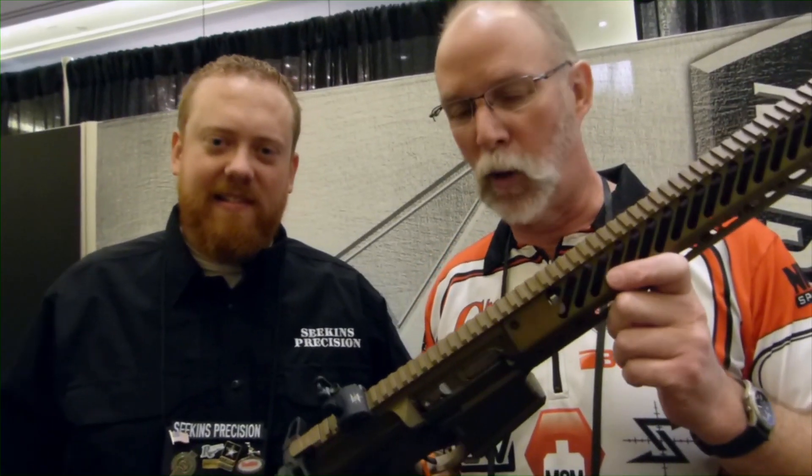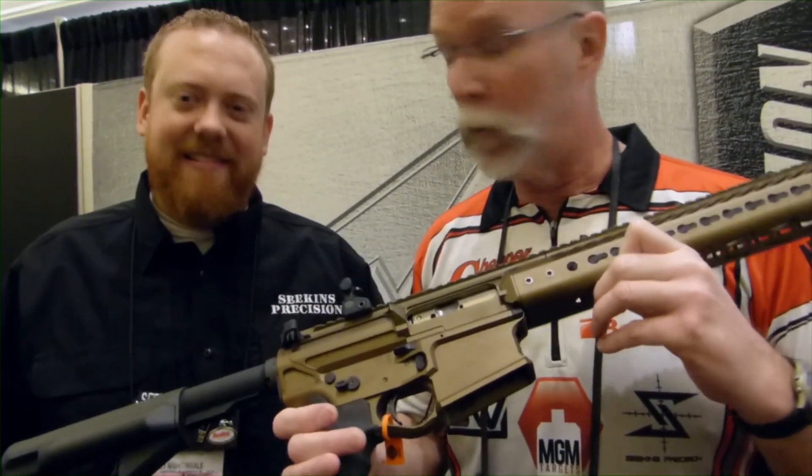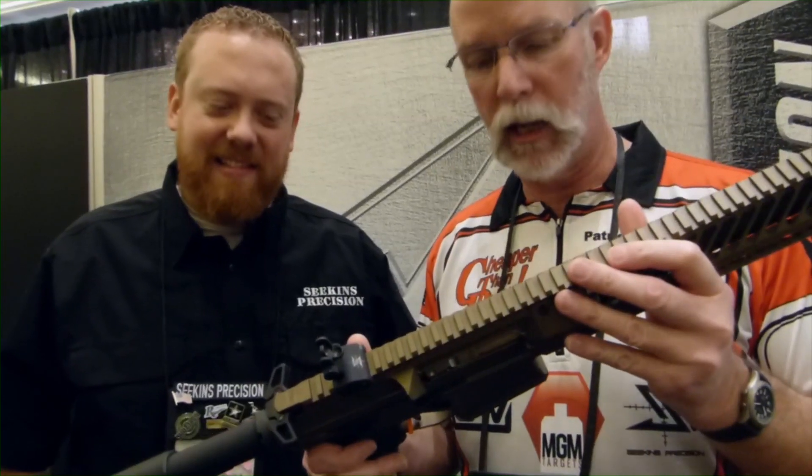Here we are at Seagans Precision — my very favorite rifle. I'm sponsored by Seagans, so I'm a little bit biased. I'm a lot biased. What we've all been waiting for around here is the debut of the 308. Here it is — handsome piece, work bronze. Very cool looking rifle. All billet machined.